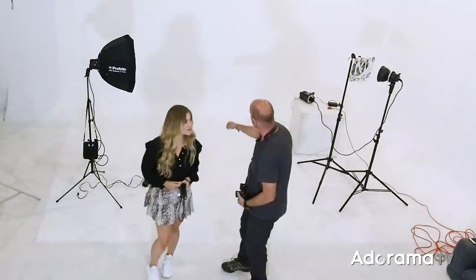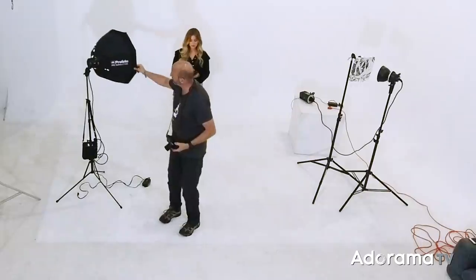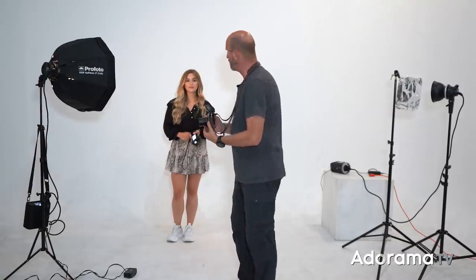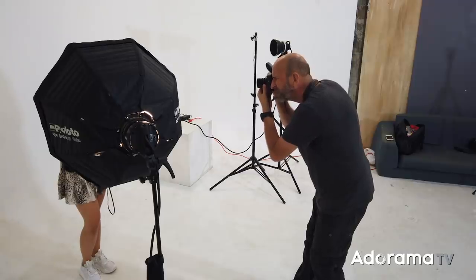Our gobo is set up and we've widened our camera angle because it's time to bring in our key light and start working with our model. This is Ali — she's not just a model but also a photographer here in Medellin, which is fantastic. So Ali, hop back a couple feet in front of the white background. I'm going to set this up like a normal one-light setup, at about a 45-degree angle from the camera. Let's meter that — that's at f/6.3, perfect. I take a quick shot and it's okay, but it's really boring — we've totally obliterated the gobo effect and the background is just a light gray.